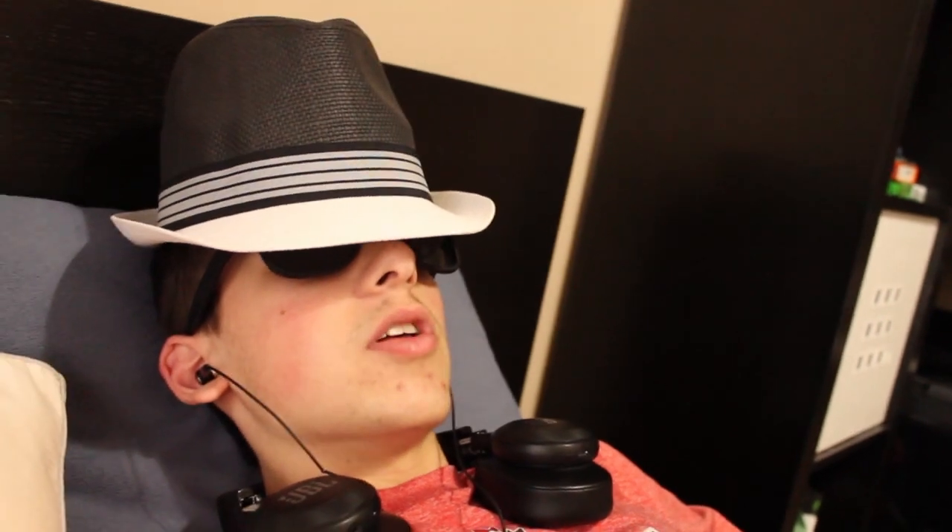Hey guys, I'm in the surgery bed, just about to go under. Doc's gonna put me under really quick here and it's gonna be really fun. I'm gonna come up with a bionic arm - it's gonna be really cool and very cheap, three bucks. Doc's just gonna put me under right now. See you guys in the next video.